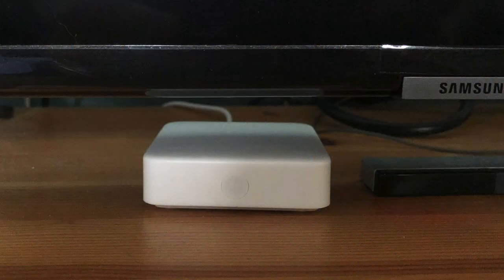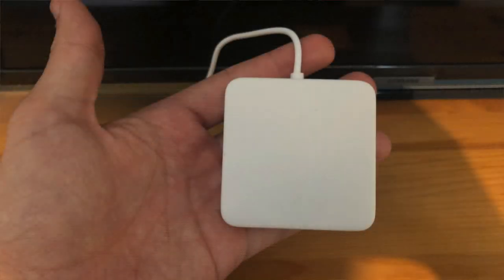The Hub Mini costs £29 and is a fairly small white device with an indicator light on the front which you can turn off. It's powered by micro USB and it needs to sit in the same room as the remote controls that you want to control, simply because it uses infrared and infrared can't get through walls. Setting it up initially is really easy via the SwitchBot app, and once it's set up you can do two things.